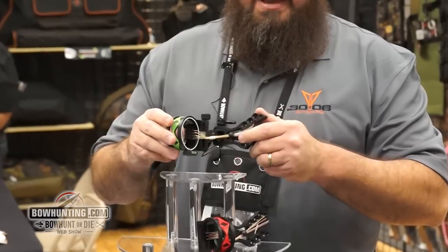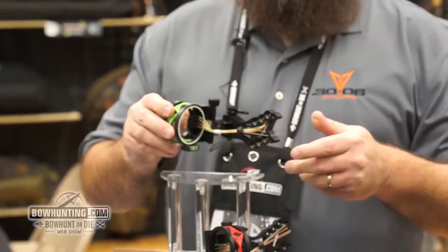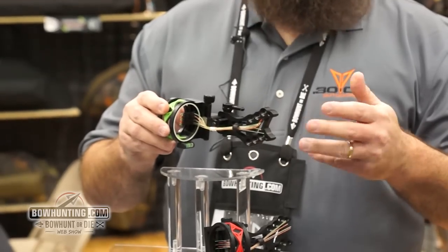The new Shocker — we have the micro tool-less adjust in the five and seven pin. We also offer a three and a four pin that are non-micro adjust.